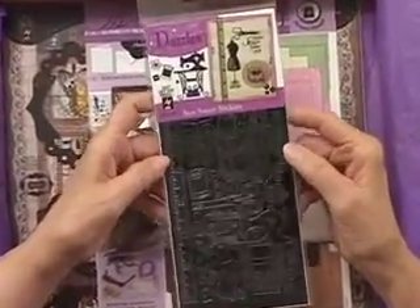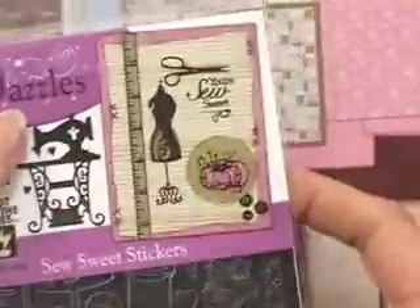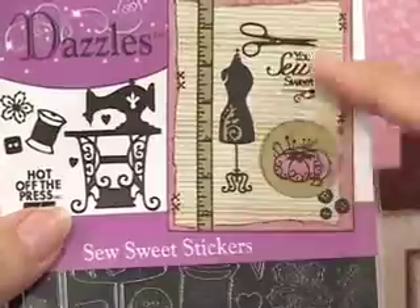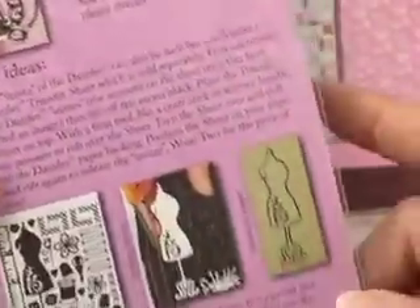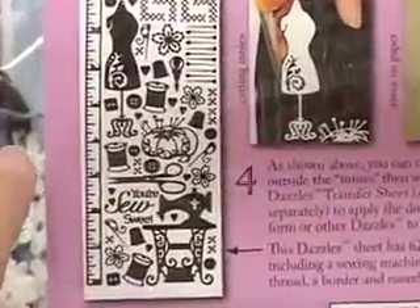We've got some So Sweet Dazzle stickers. These are black, and because they come packaged, you get an extra idea included. On the back, it will give you extra tips and so forth. In this particular one, there are 62 pieces, not including the innies. I bet there'll be more sewing things included.